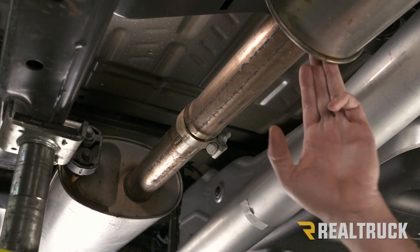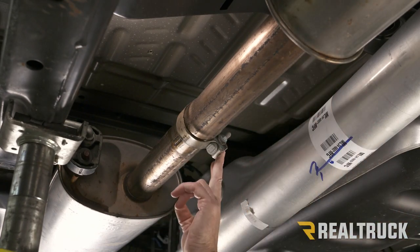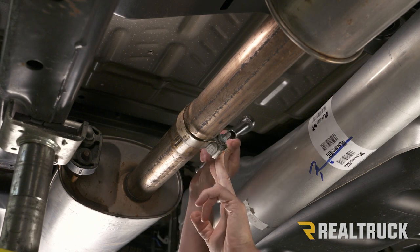Next, between our factory resonator and muffler, we're going to find a band clamp. We're going to use a 15-millimeter and loosen that up.